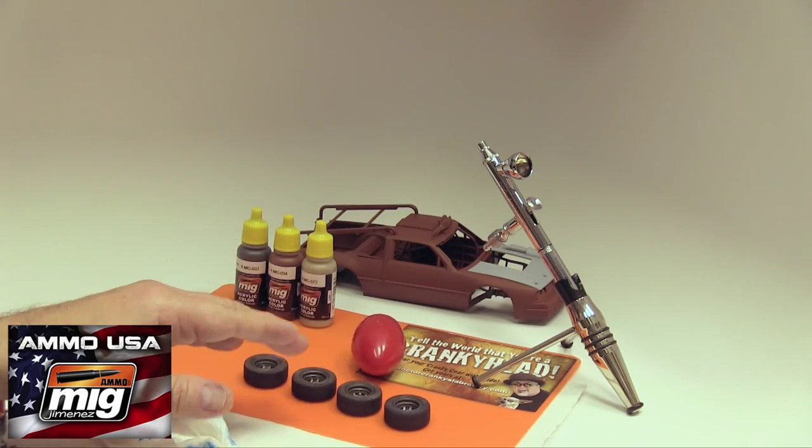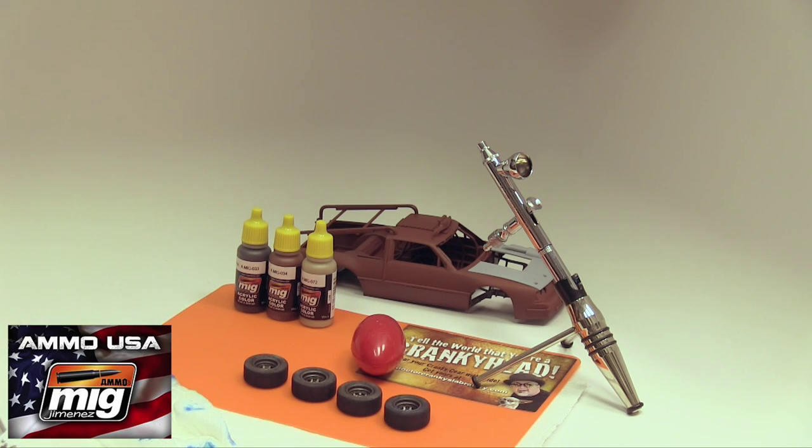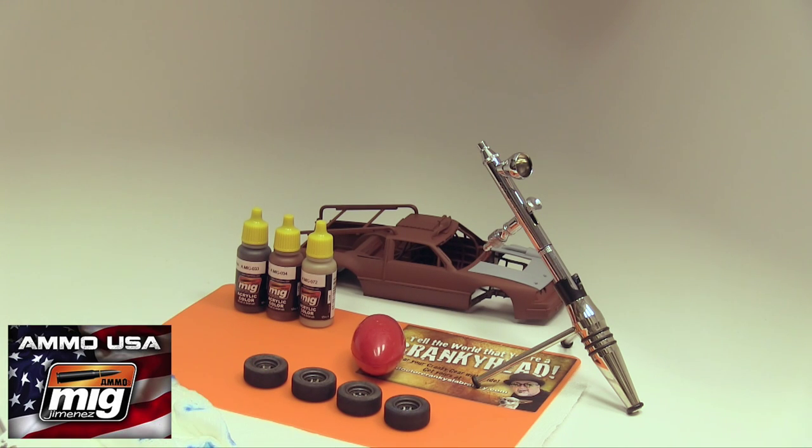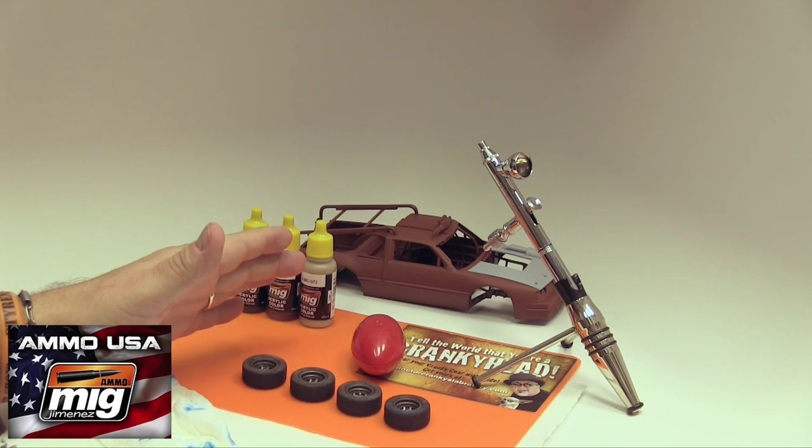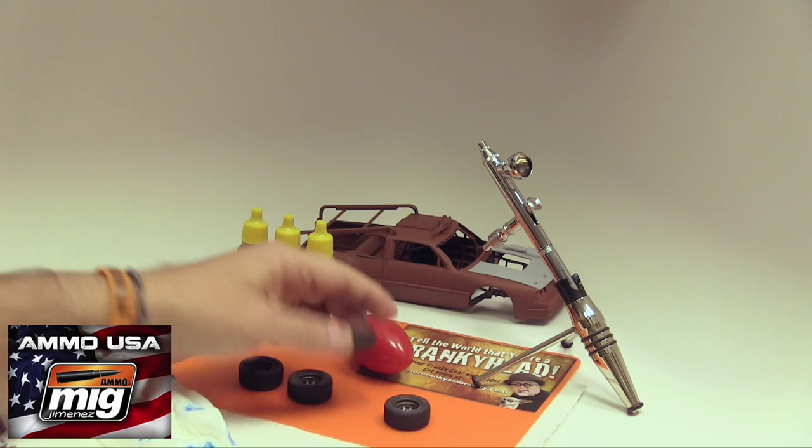One of the things that we love to do here in the laboratory is, of course, variety. So don't make all your tires look the same — change them up.